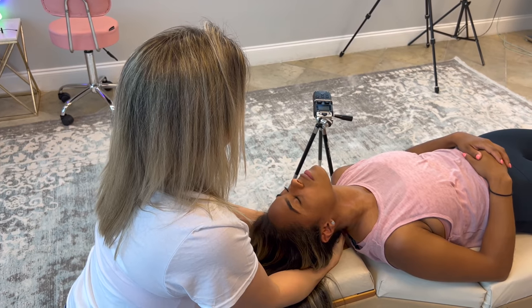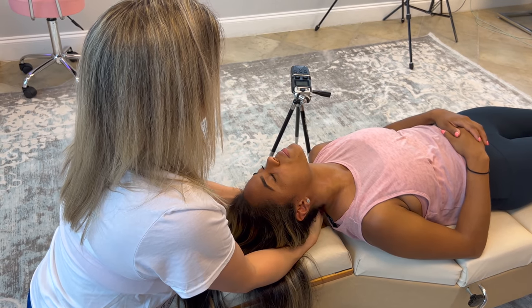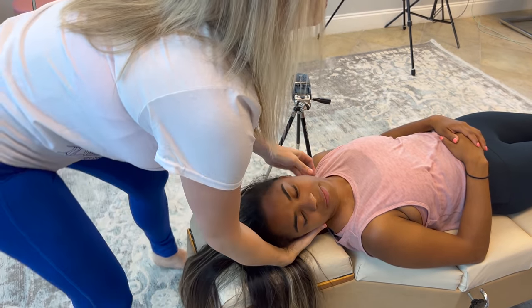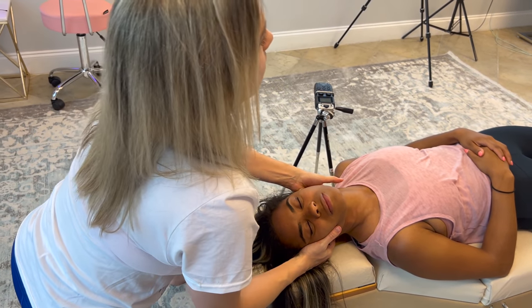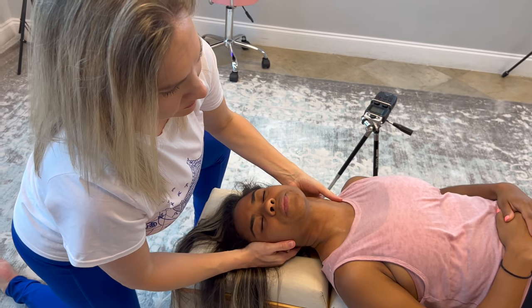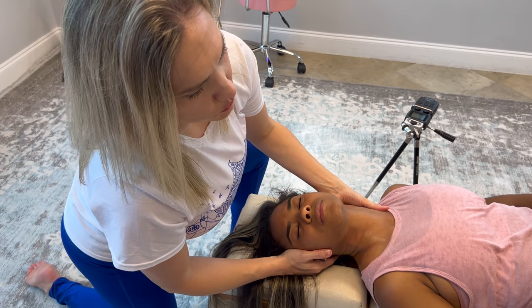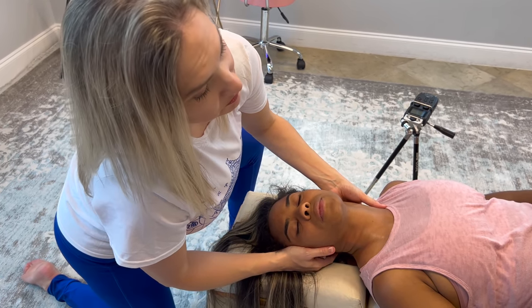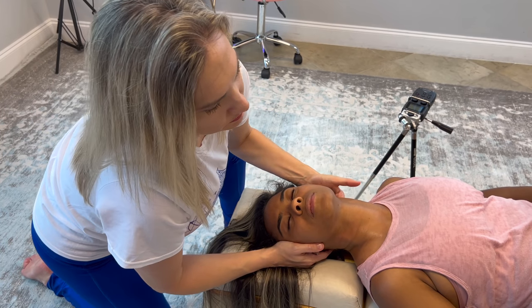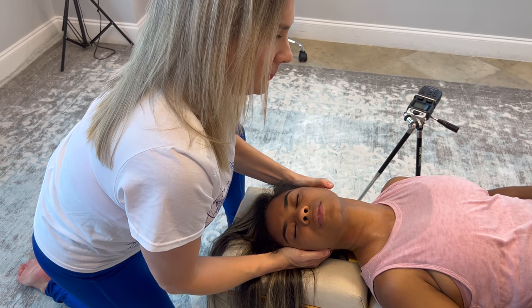Wiggle, wiggle, wiggle. Good. Now the other side — let's see how C3 is doing over here. Still pretty sore though. Look at that — still swollen. Here we go, I'm going to get this one. Breathe. There we go. Done. Perfect. Breathe.